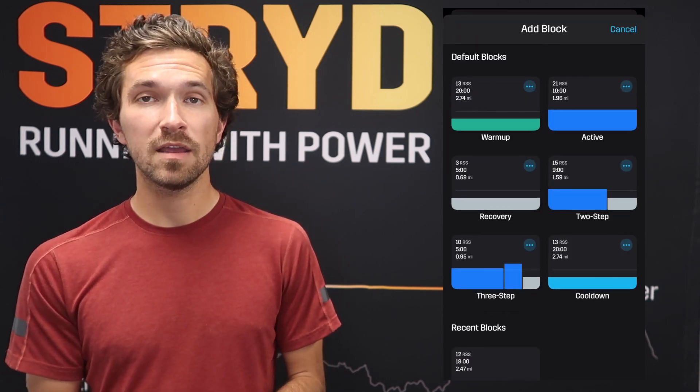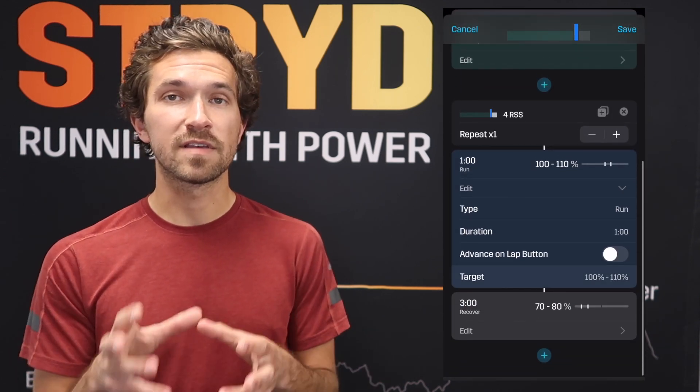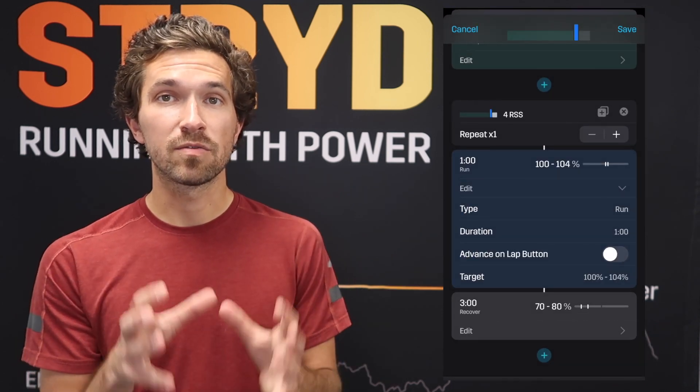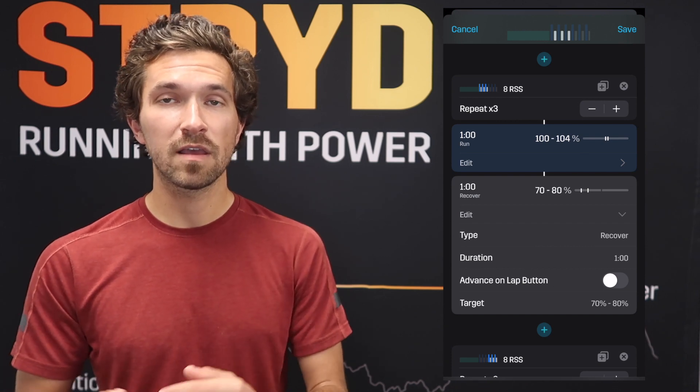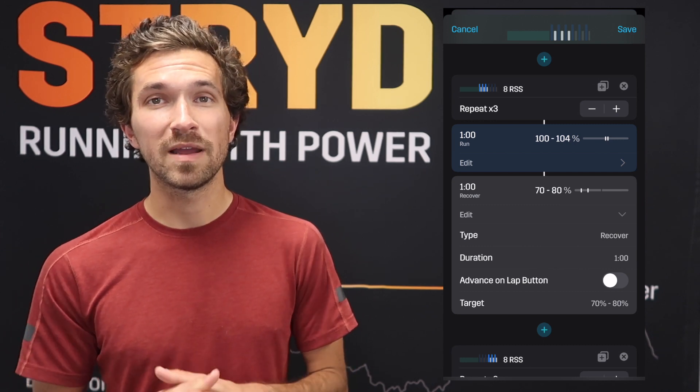We'll go immediately into three times one minute on, one minute off. The idea is that we'll have three different sets of this — three times one minute — hence the 3x3x1. We'll start at 100 to 104 percent of your auto CP for the first block of three repeats. The one-minute recovery is at 70 to 80 percent. If you want to make it more marathon-specific, decrease the on-intensity slightly to 98–100 percent and increase the recovery intensity slightly.